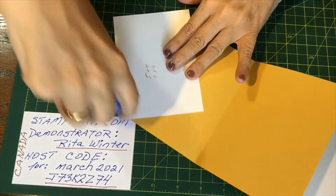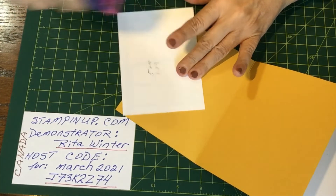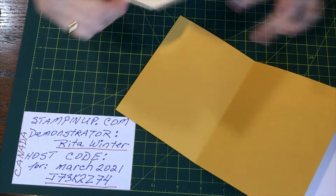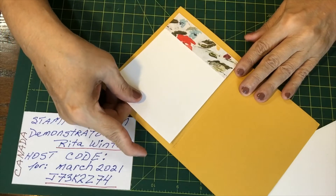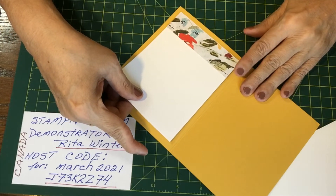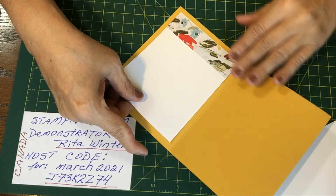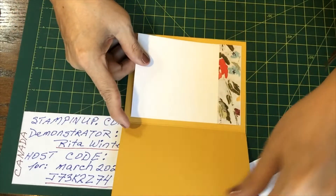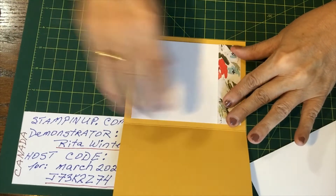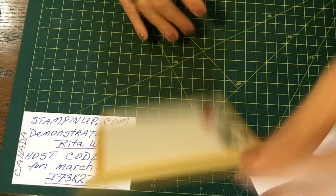I'm still using the Tombow glue because I don't have everything yet. I have a bunch of Tombow so I thought I would just finish using it and then order Stamping Up's products. There we go. Isn't that pretty? All right, so that's done.